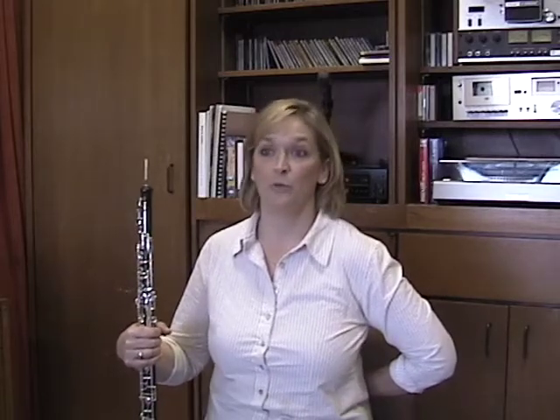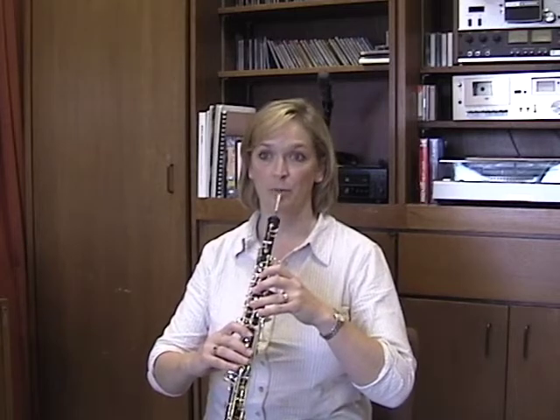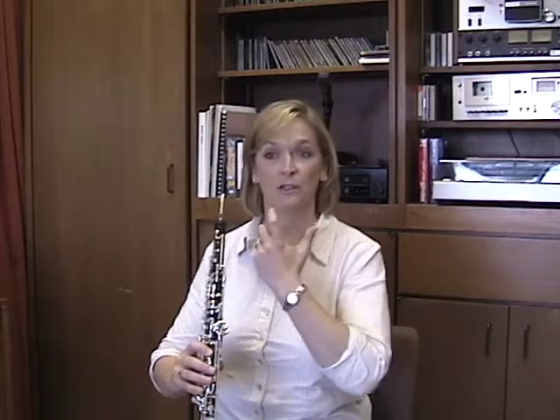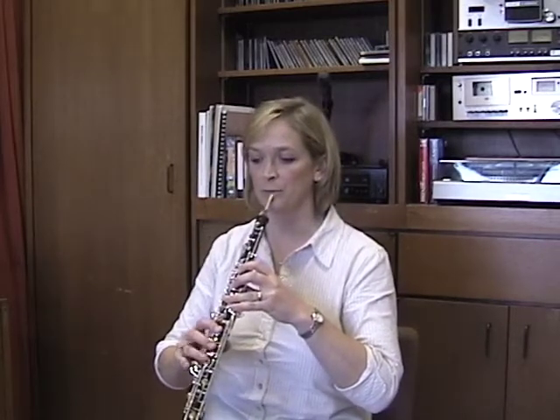I usually put the reed about where the wet and the dry meet, about here — the tip of the reed. Then I use my upper lip to bring the reed slightly in to the mouth, and my lower lip to bring the lower blade slightly out. That tends to open the reed. I think of the upper blade as going down and in — down and away from the teeth, because I don't want to get hooked up on the teeth — and the lower blade down and out. It kind of opens the blades up.